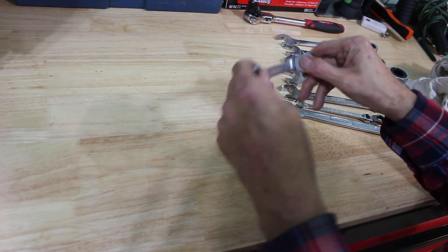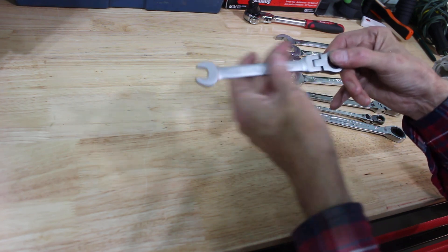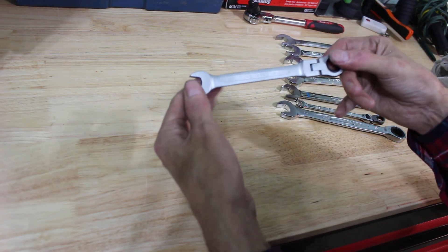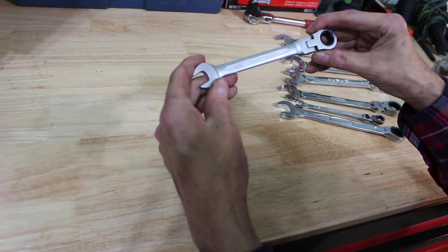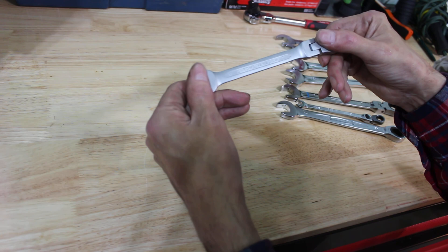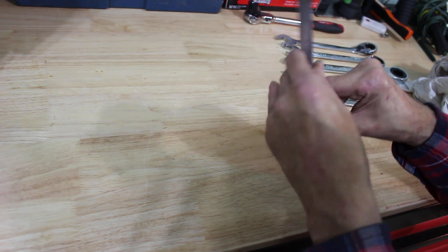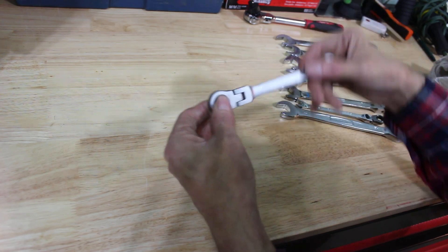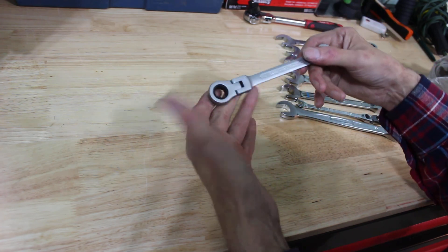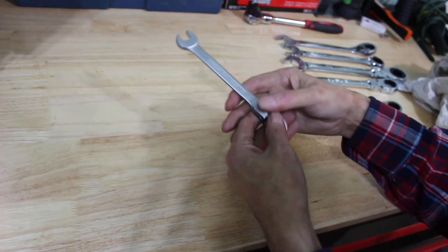Finally, this one I ordered on Amazon too and never paid any attention to it. It's an 11 millimeter flex head ratcheting wrench with kind of a satin finish. It has no discernible brand name, no country of origin — nothing. All it says is 'Chrome Vanadium, 11 millimeter.' I haven't used it a whole lot. 11 millimeter doesn't get used much — it mostly just fills in spaces. I don't know who makes it — it was a cheapy to fill in spots.